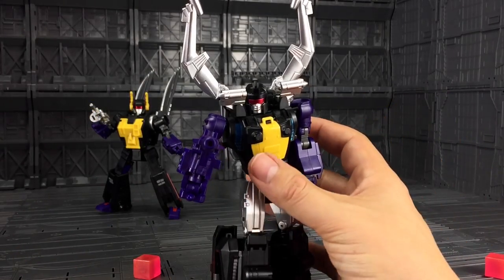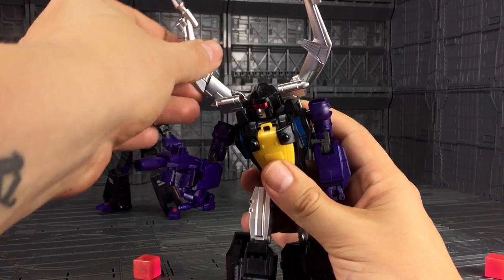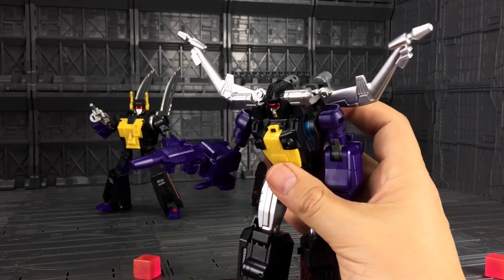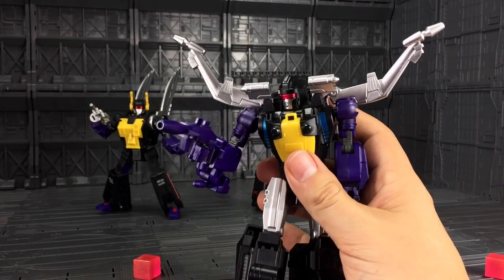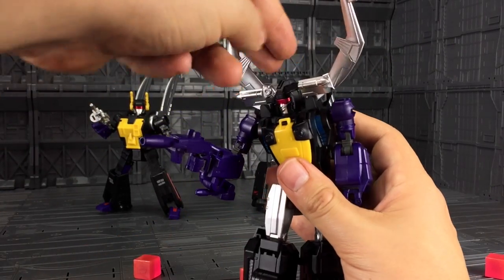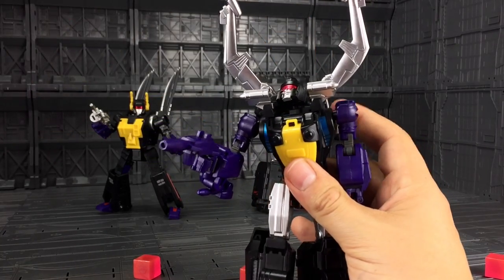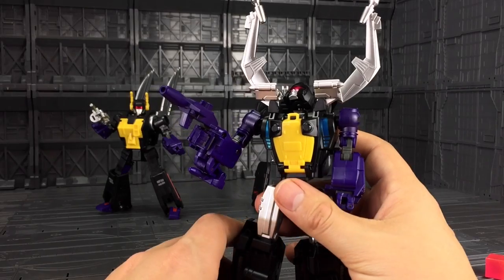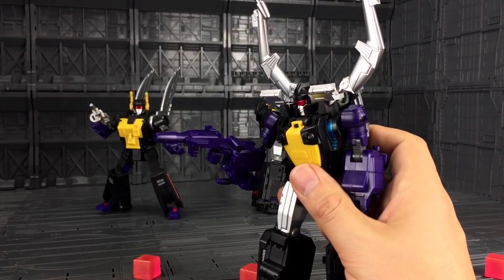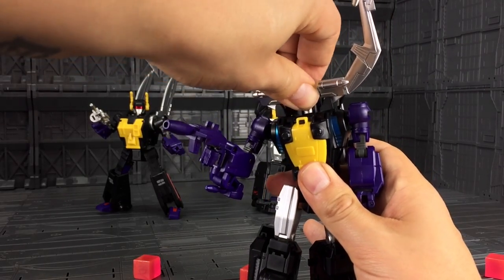Let's cover the articulation. His claw prong thingy-meemies go up and down on a ball joint, so you can swivel them however you wish — you can even take them off. The head has a great range of movement looking up, which makes sense as the Insecticons are some of the smaller characters. Looking down, not so much. Left and right is tight but no problem whatsoever.